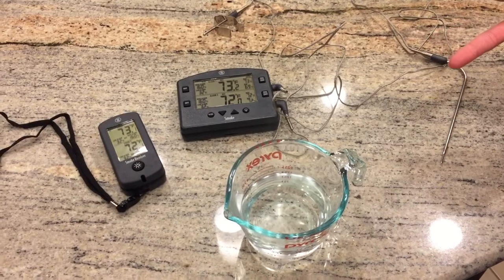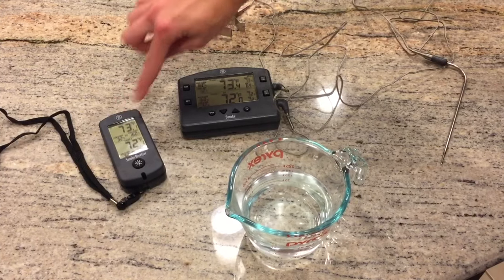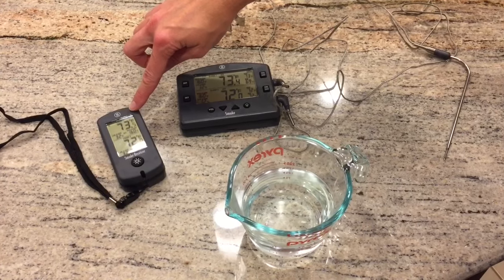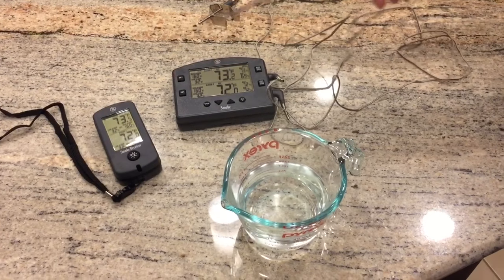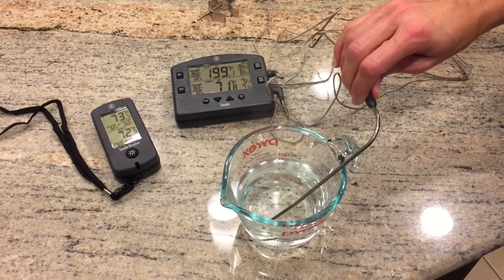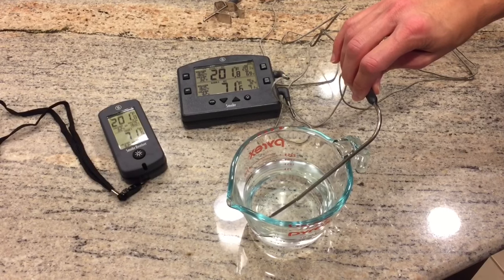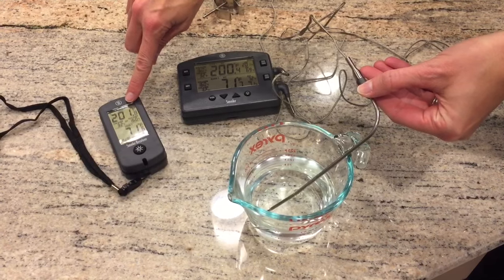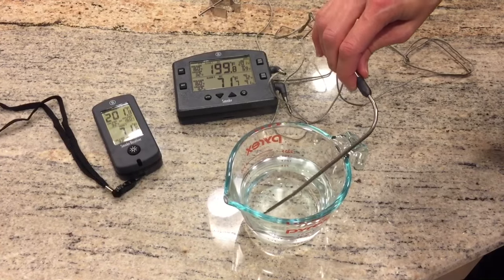Now we're going to do another temperature demonstration. Keep your eye on this unit over here, because as I mentioned earlier it's in constant contact with the base unit. So you can be monitoring your temperature remotely — as I put the probe in this hot water, you can see how quickly the unit registers the temperature. This is fairly close to the temperature of boiling water, and the remote unit updated as well.